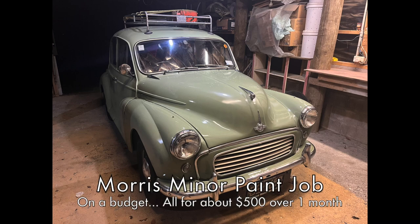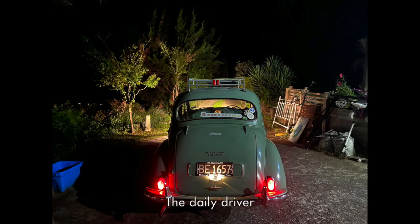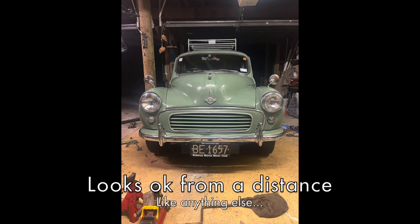Hello, this will be a video on how I painted my Morris Minor over the course of a month. This is what the Morris Minor looked like before I painted it. It had house paint on it, which was not ideal. It's been like this for two years now, so I finally thought it was time to give it a better paint job.